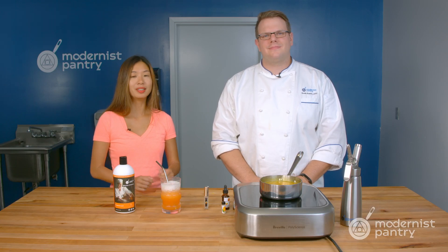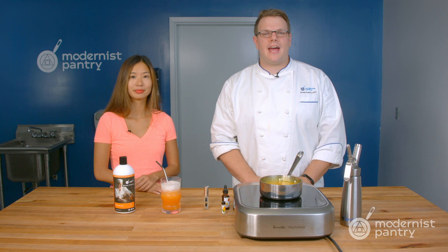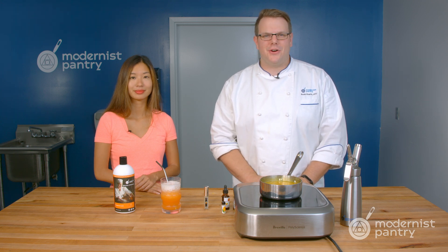Would you like to make your own delicious sodas at home? Today on WTF we're going to look at phosphoric acid and how to add that bite to your soda.